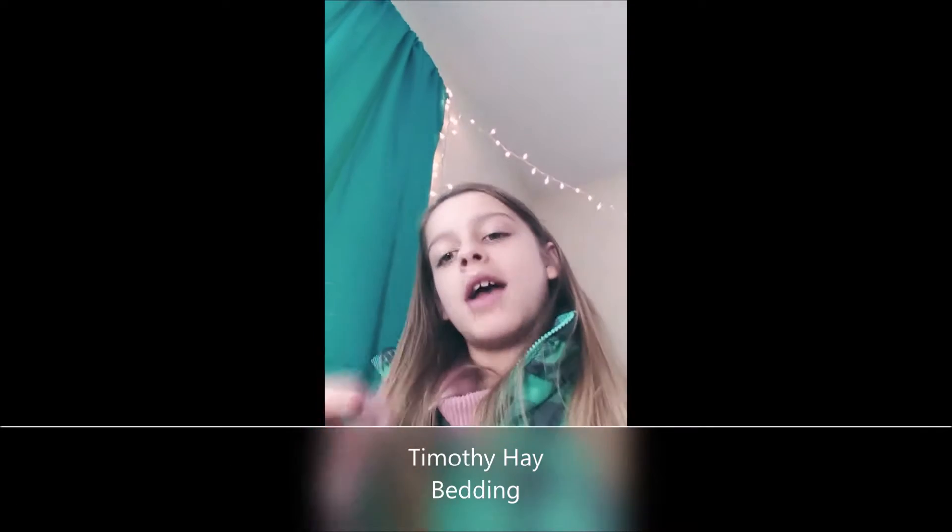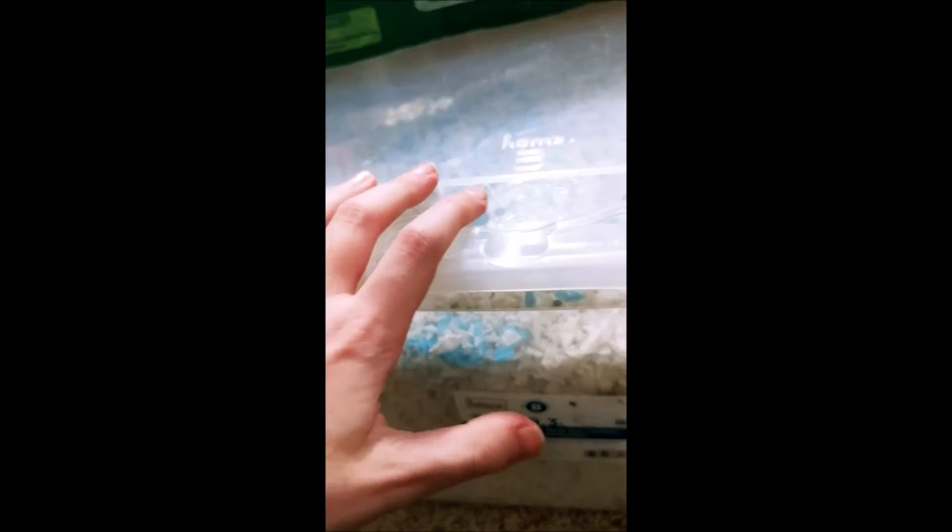First, you guys are going to go get some timothy hay or orchard grass, whichever you have, and then a box of bedding. We have our timothy hay and our bedding. I stored mine in a bin, and it's great for keeping it sealed. So let's get started.